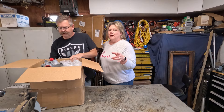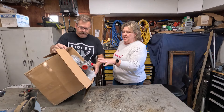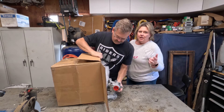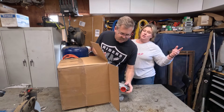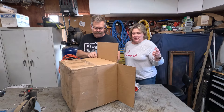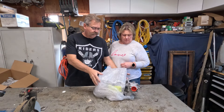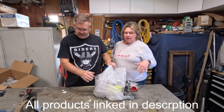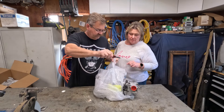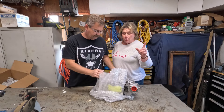This one looks nice and clean. The other part of this video is also going to be the transfer case install, and we have new skid plates to put on the bottom as well. So this bad boy is going in and the skid plates — she's getting closer to being done.